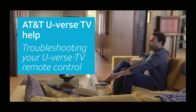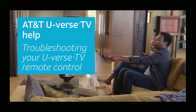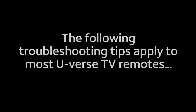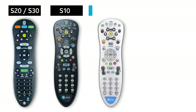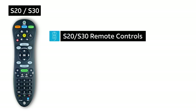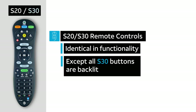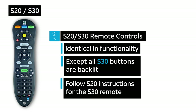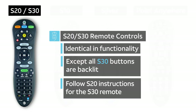If you're having problems with your AT&T U-verse TV remote control, here are some helpful tips for resolving the most common issues. The following troubleshooting tips apply to most U-verse TV remotes, including the S20 and S30 remotes, the S10 remote, the Silver remote, and the Point Anywhere remote. Note that the S20 and S30 remote controls are identical in functionality except all of the buttons on the S30 model are backlit. Please follow the S20 instructions for the S30 remote.